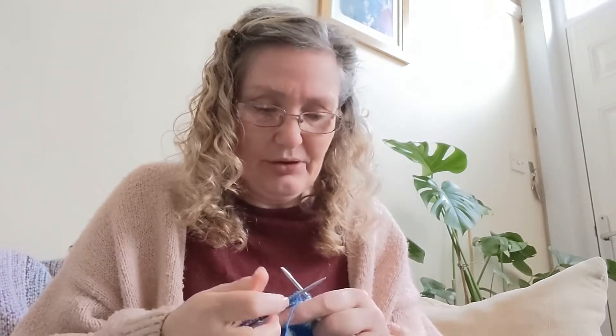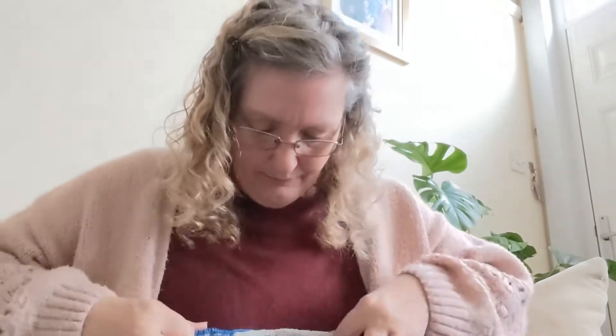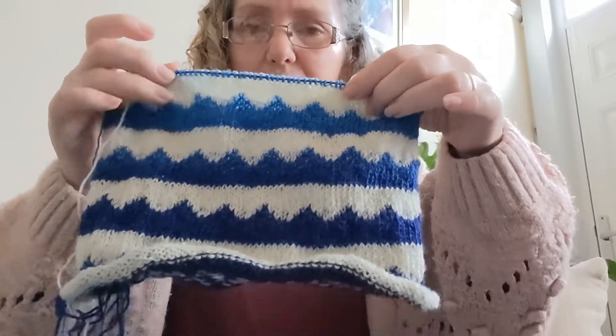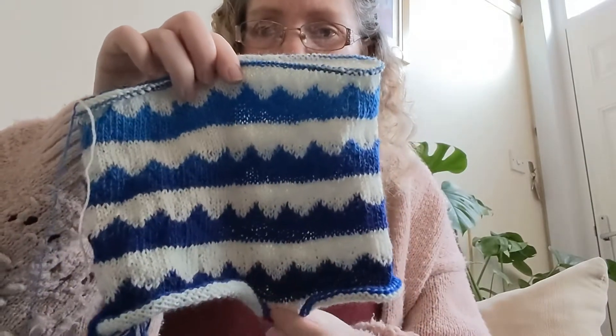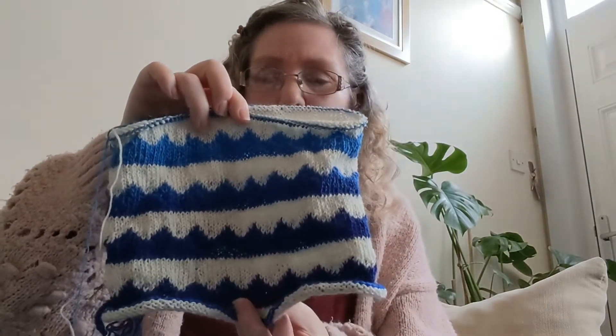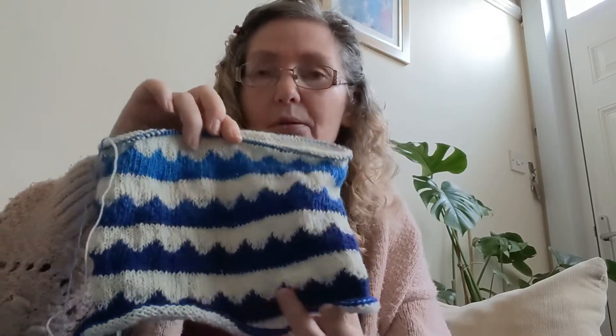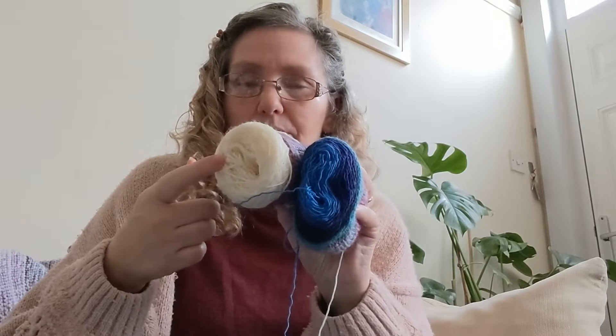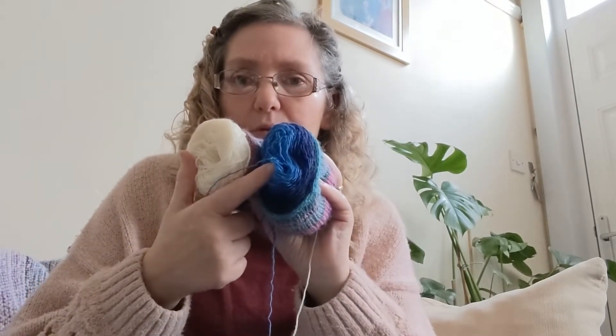So today, my plans — I am going to get my advent cowl started. I've just started section five for today, so these are the first four sections — one, two, three, four — and I'll have this one done; it takes about an hour to do. This is the Candy Mountain advent cowl, and I'm using some Truly Wool Rich in cream and some Zebra Ball in the denim colorway.